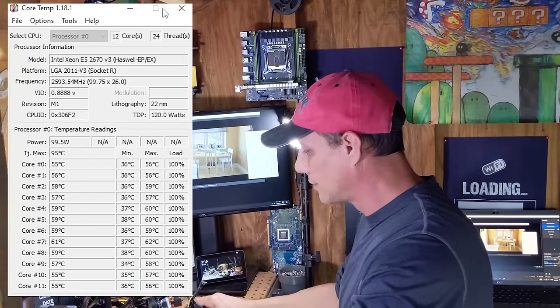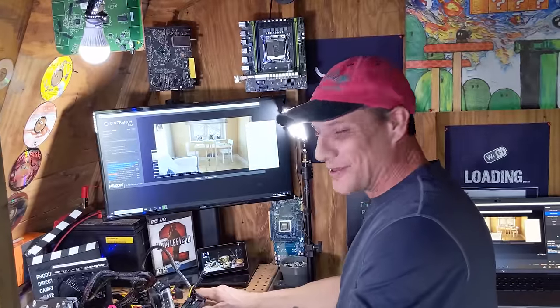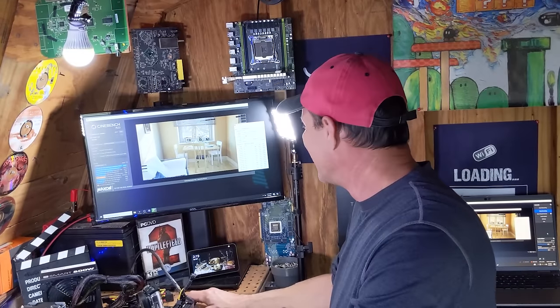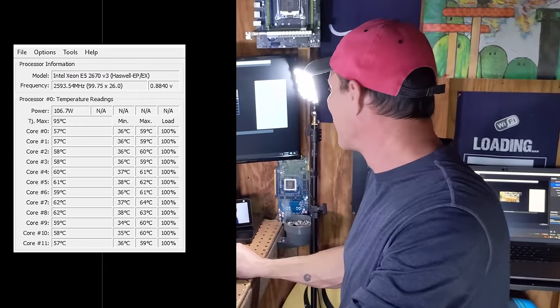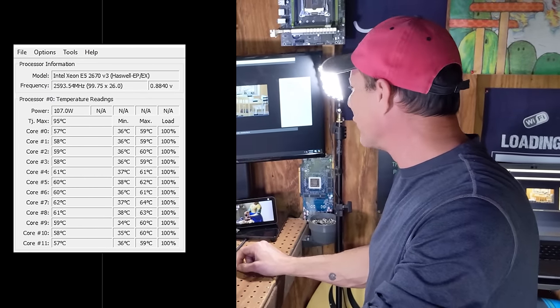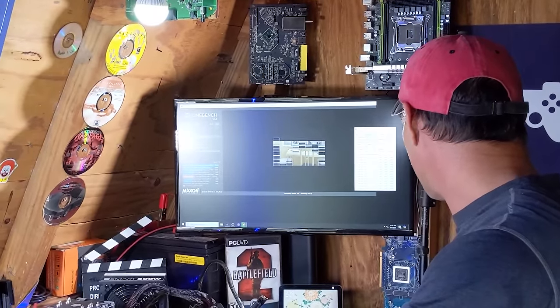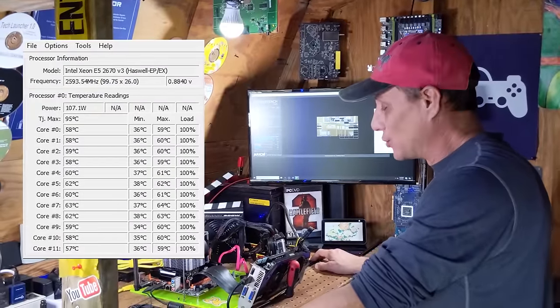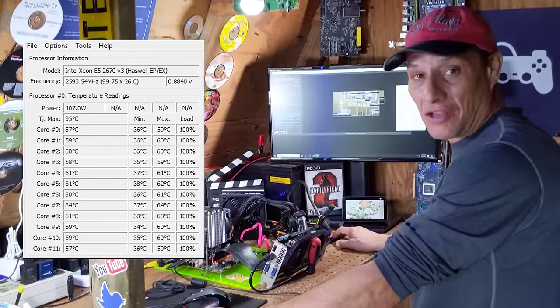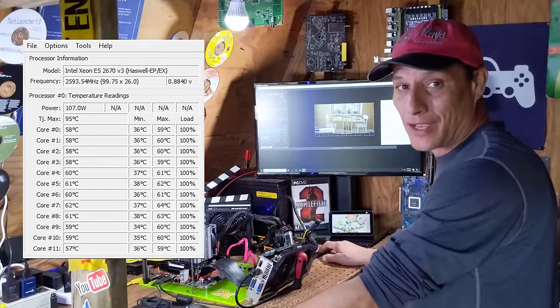Believe it or not, Nutella is actually doing good — 60 degrees, one fan. It's looking good. There is a little bit of chocolate kind of peeking out, but so far everything is running quite well. It's a lot better than I expected Nutella to do. We're at 62 degrees on the Cinebench mark and all the cores are at 100%. Nutella is not doing so bad. The peak temperature is 63 degrees Celsius, so in a pinch it's not impossible to grab some Nutella out of the cabinet and use that as a spread until your MX6 gets here.